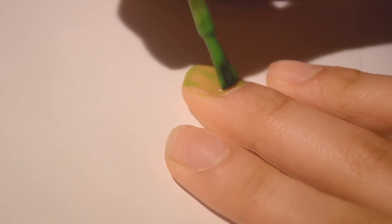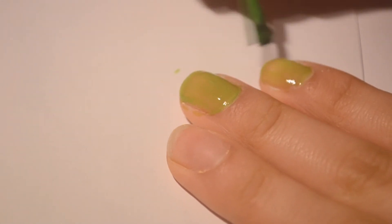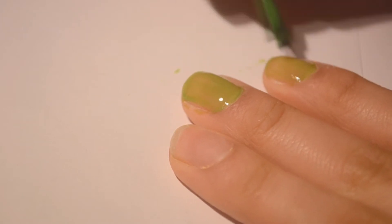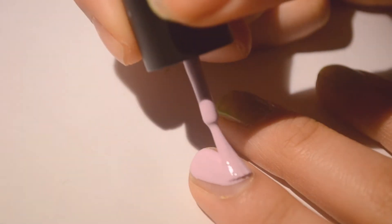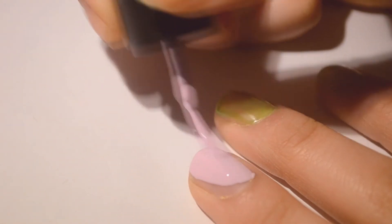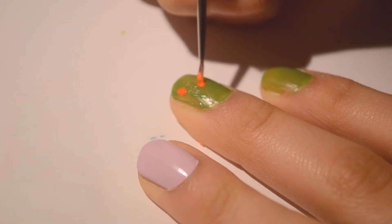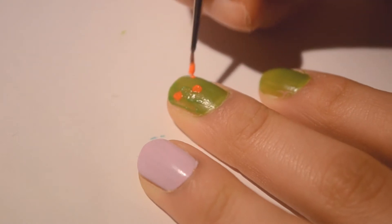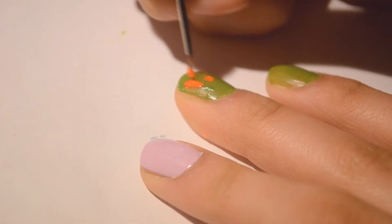For the next nail tutorial, you're going to need a green nail polish — you don't need it but it looks better with green. Paint all of your nails green except for your ring finger. On your ring finger, paint any pastel color you want — I just chose a lavender color.